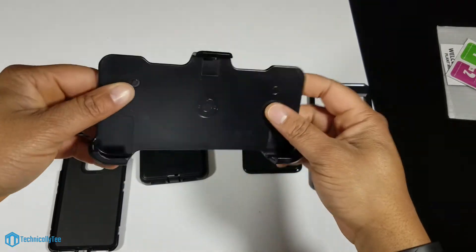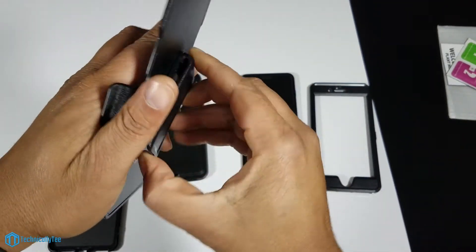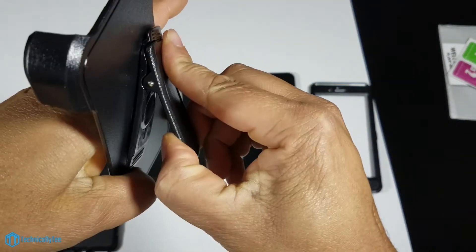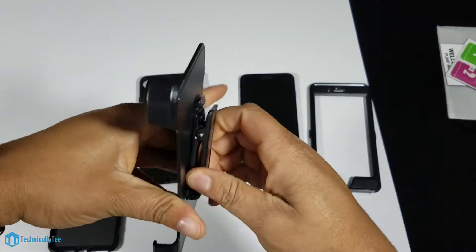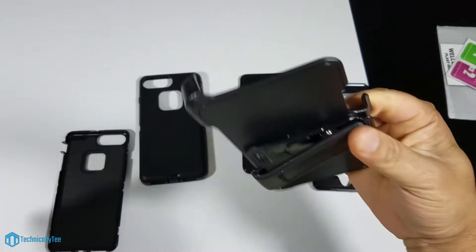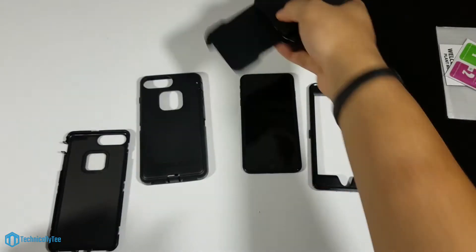Let's look at the clip now. The clip is very heavy-duty — it does click. It's not giving me any kind of prop-up stand feature, but it does offer 360-degree rotation. So if you're still about that belt clip life, want to take it back a few years, here you go.